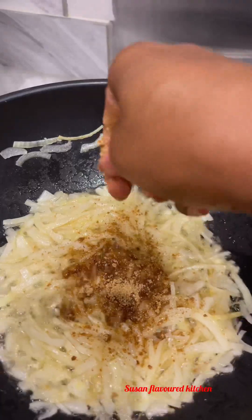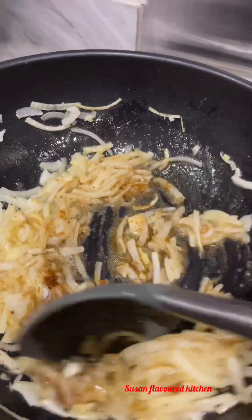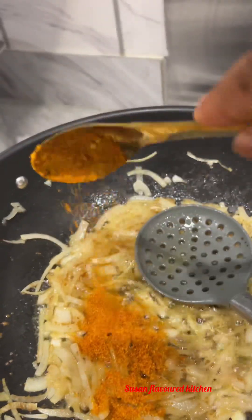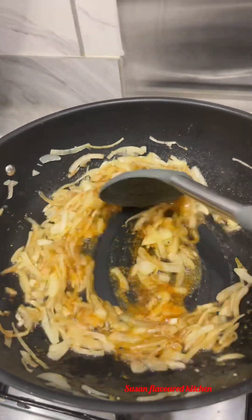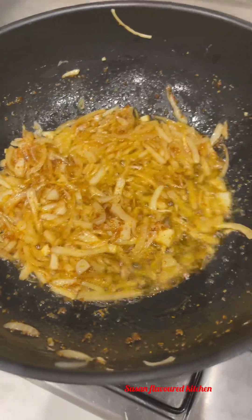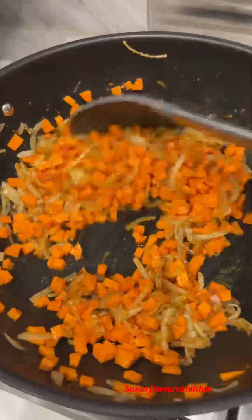I sautéed white onions for a few minutes and added some seasoning — you can use any kind of seasoning: vegetable seasoning, chicken seasoning, any seasoning you want. I went to my freezer to check for fresh pepper but I couldn't find any — everything had finished after all the Christmas cooking!